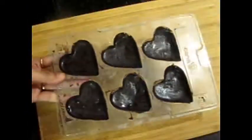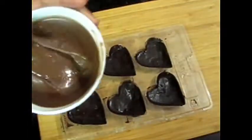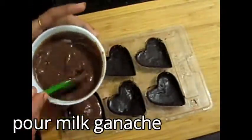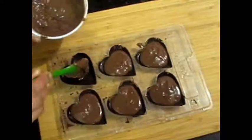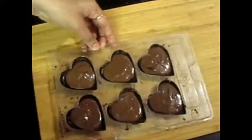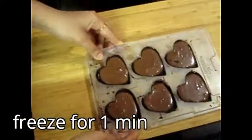We will freeze it for a minute. Now we will add the ganache. I have made a milk chocolate ganache here. If you want, you can also use dark chocolate. Look at the recipe in the description box. Fill in the ganache, then keep it in the fridge for 30 seconds to one minute.